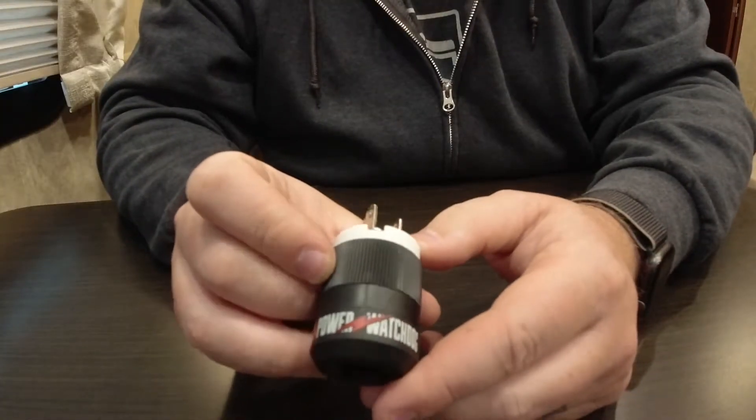Alright guys, I'm going to try to make this as simple as possible. Making one of these plugs is not tough at all. You can spend the 15 or 20 bucks and buy a store-bought one and be done with it, or you can make one for as little as 5 or 6 bucks.